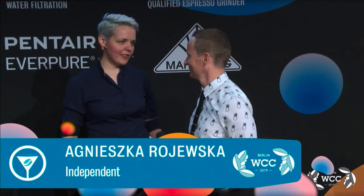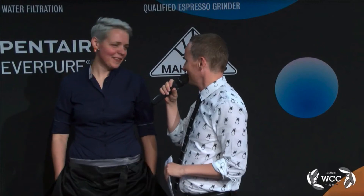We're back on stage with competitor number four, Agnieszka Rojewska. Do you still get nervous on stage? Yes, I do still get nervous on stage. There is always pressure — this is a different competition, it's my first time in Coffee in Good Spirits on the world stage, so it's something totally new. But because of your experience, you moved directly into the finals first time. The drinks looked very good — lovely with the flowers and everything, very Instagram-worthy.